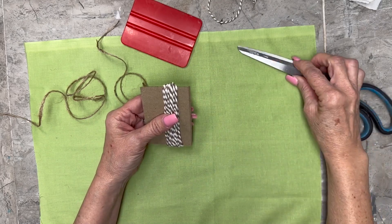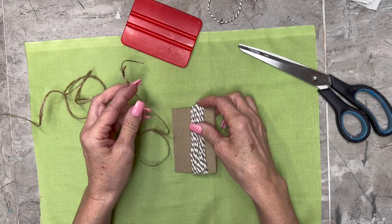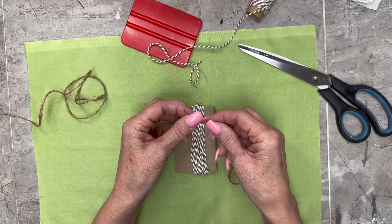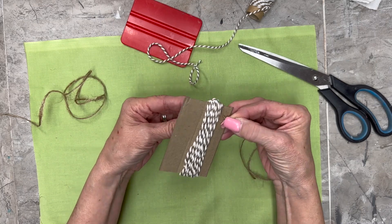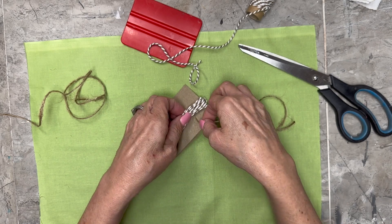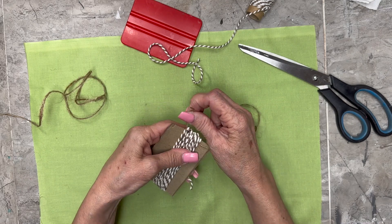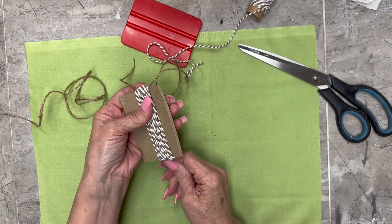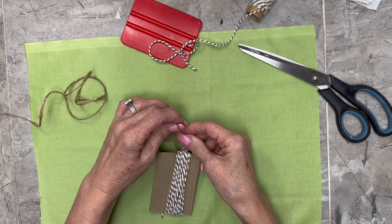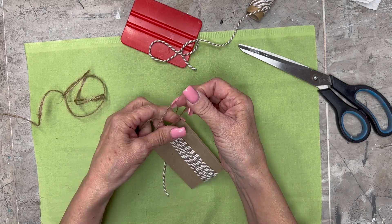Normally I would use that same baker's twine, but for video purposes so you can see what I'm doing, I'm going to use this other twine so you can see the contrast. Now I'm going to slide this underneath at the top — I start kind of right there because it's easier to get it through, but then I'm going to slide it all the way up to the top. This is just that twine you get in the automotive section at Dollar Tree, this little thin twine. And then I'm going to tie it in a knot right up there at the very tippy top of that baker's twine.